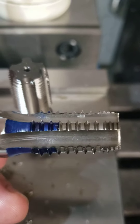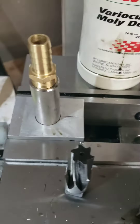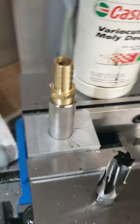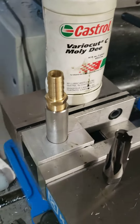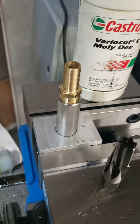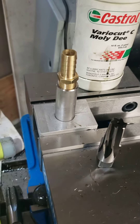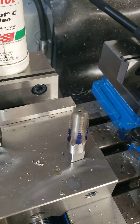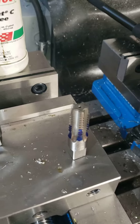It was very easy to do — almost to the point where I probably didn't even need to make those soft jaws to hold the pipe. I've got probably about 25 threads to do throughout the course of this project, but yeah, super easy.